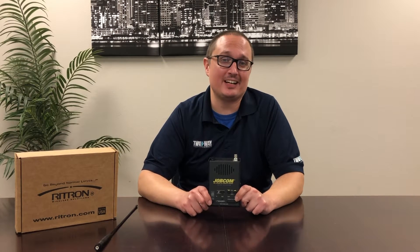What's going on guys, Clayton coming at you again from Two Way Direct. Today I'm here to introduce the Ritron JobCom base station.